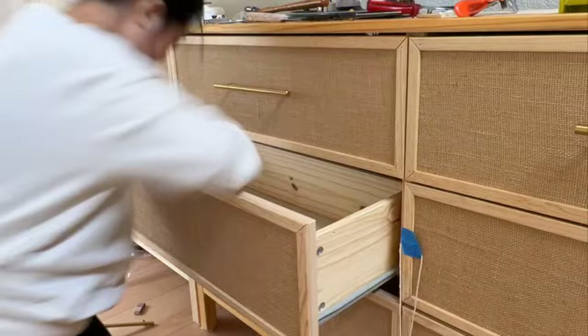Repeat this step for all nine drawers. I also taped a piece of string across the whole dresser to make sure that the handles are aligned at eye level.